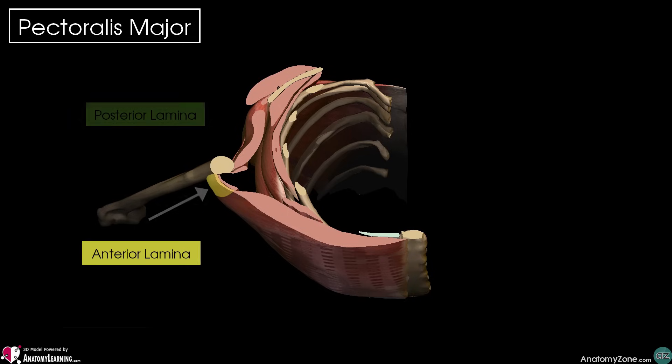The thicker anterior lamina receives fibres from the clavicular and upper sternal pectoral fibres, whereas the posterior lamina receives the deeper fibres, which originate from the costal cartilages.